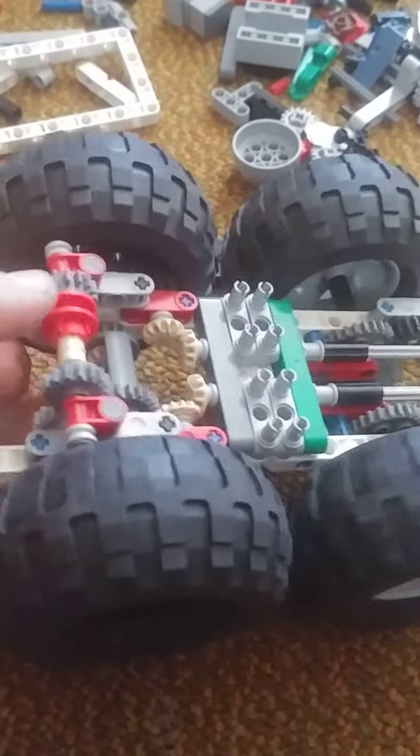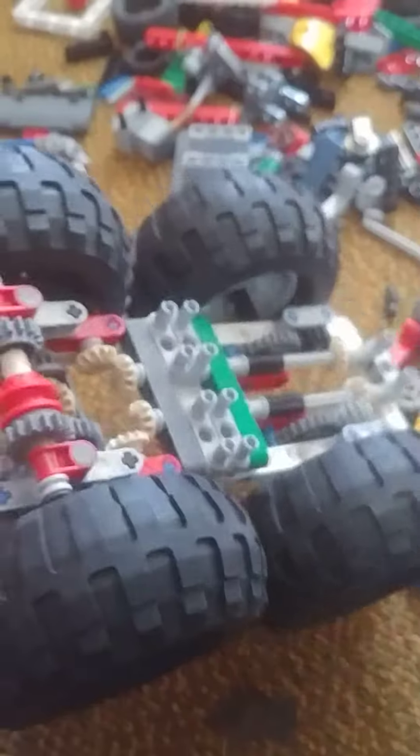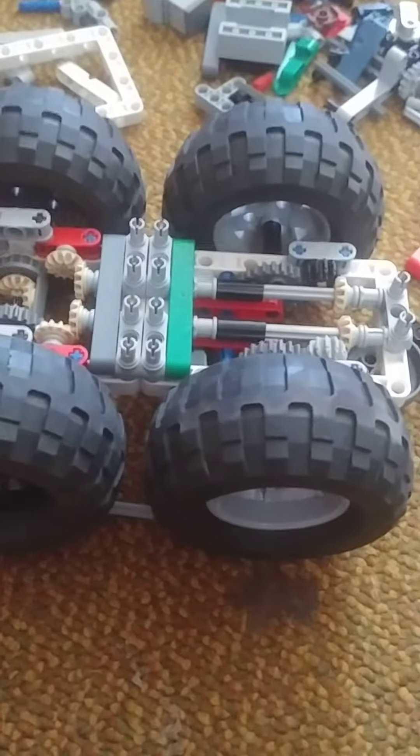Not two. I lock the other side, and then the other side spins while the first side stays still, allowing it to turn like a skid steer.